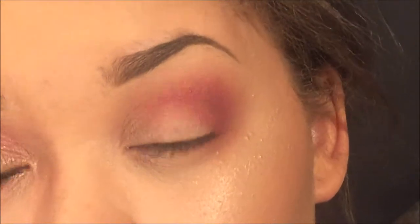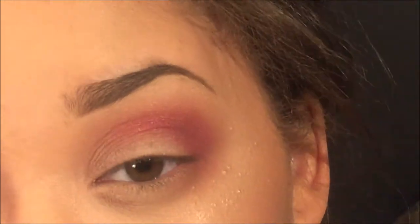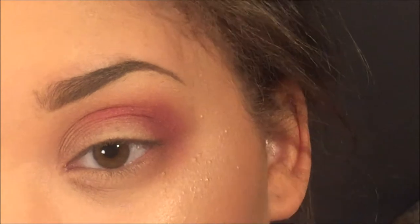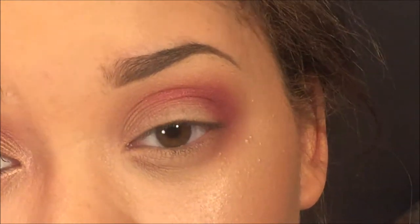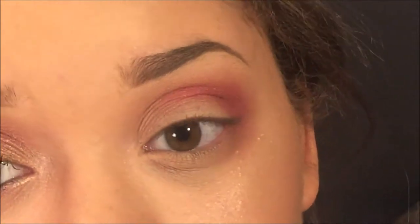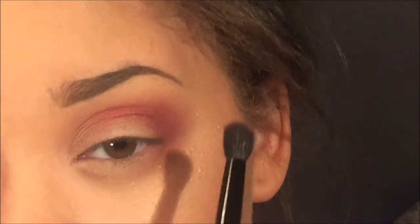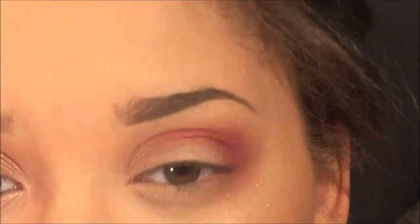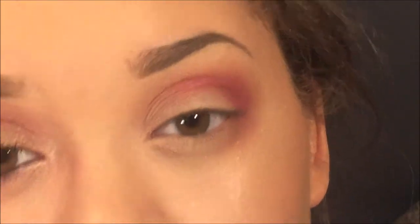I don't add much more product than I initially placed down on the lid — I just work with what I have. Less is more; you can really blend everything out and make it seamless with less product in your brush. You don't want to get muddy because it can get muddy very quickly, and especially with this pink look it can look very tired as opposed to glam and pretty. So just be cautious with the amount of product you use.